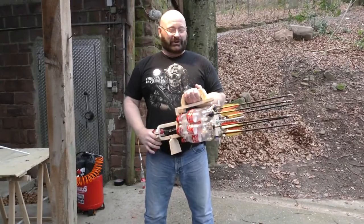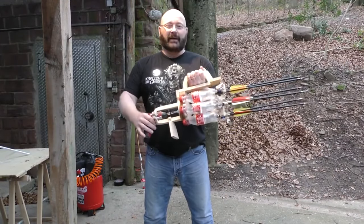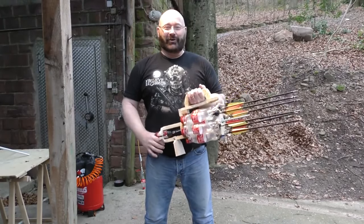Hello and welcome to the Slingshot Channel. Today I want to show you the Coke bottle Gatling in full auto. Let me show you how it works.